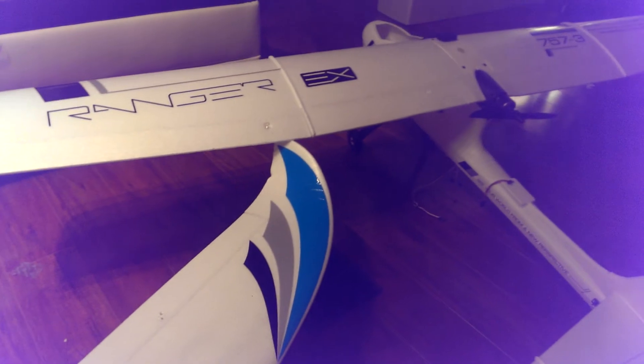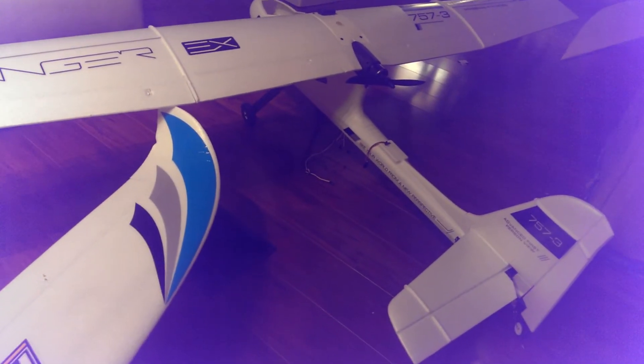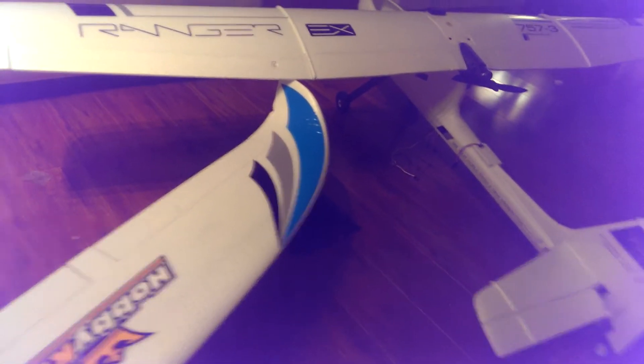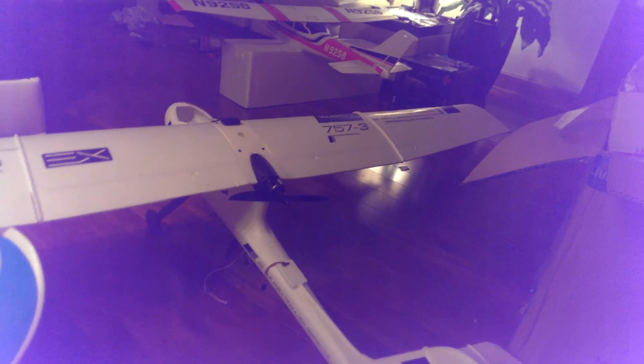I've also got my Ranger EX over here — I'm working on that. This is actually my second one; I don't know why I crashed the first one so quickly. I am the king of crashing these planes, as you can see — like my Cessna over there, that's crashed a few times and I'm about to crash it again. I had fun crashing that.